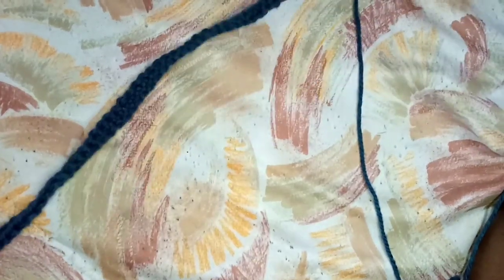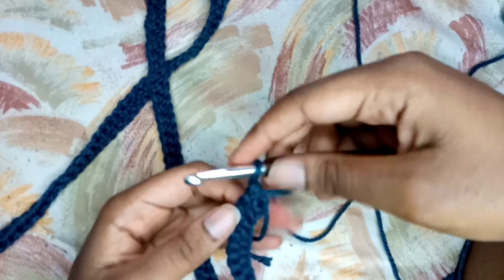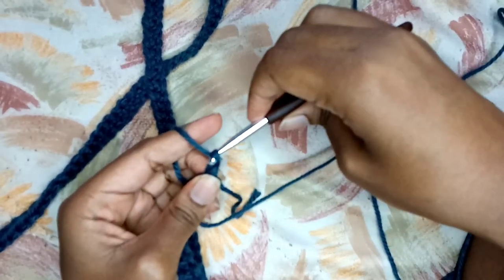I'm done with my row of single crochets and that is what I have. So now I'm going to start with row one. The single crochet plus the foundation chain - both of them together form the foundation.